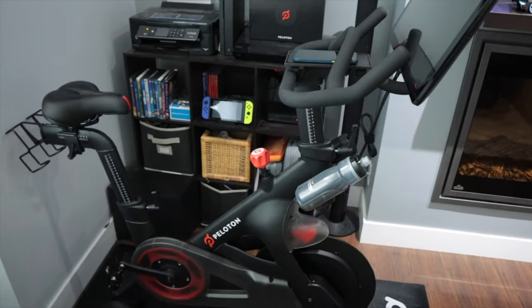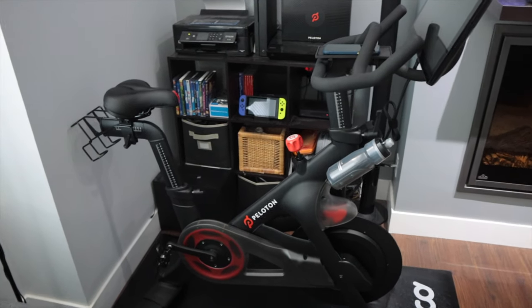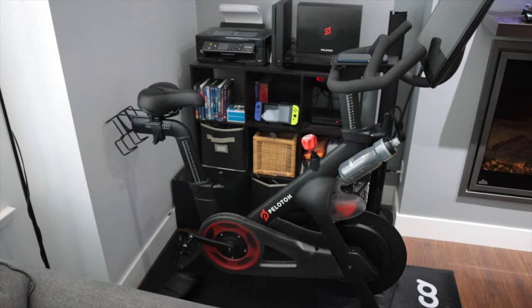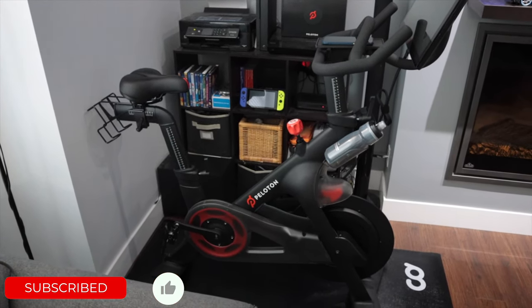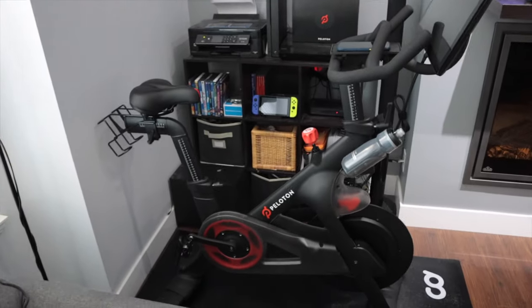Those are some fantastic accessories that I highly recommend for the Peloton bike. If you have any other recommendations for accessories, let me know in the comments below. Make sure you check out the current pricing — I'll link everything in the description and comments. Thank you very much for watching. Make sure you hit that thumbs up button, and I'll catch you guys on the next one. Bye-bye.